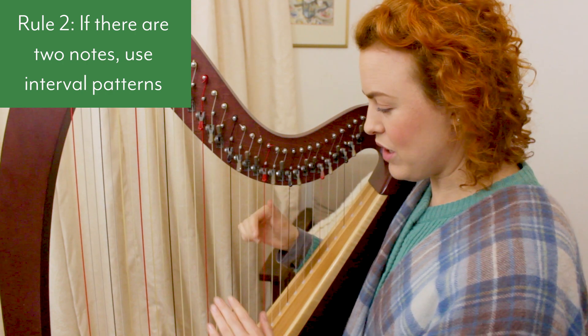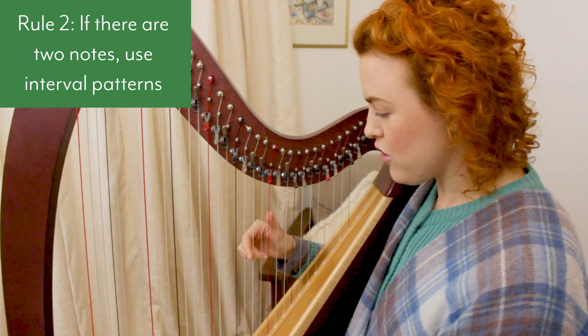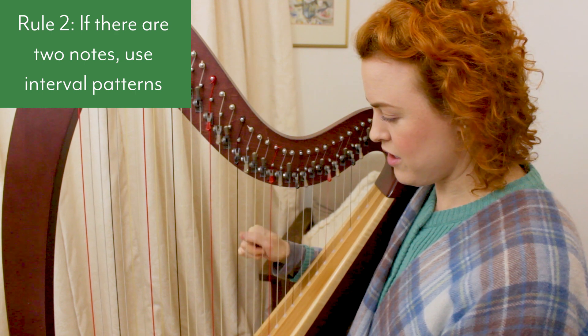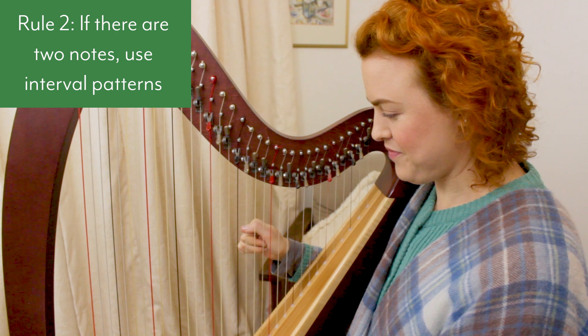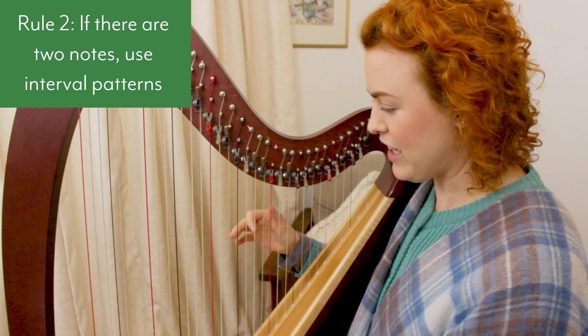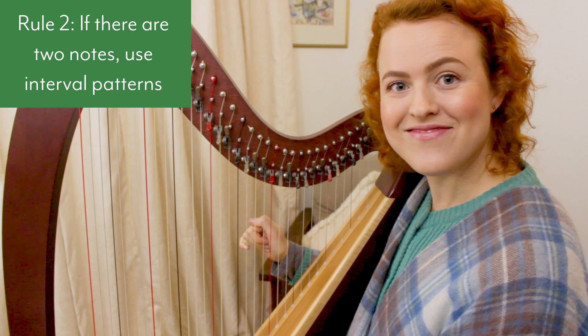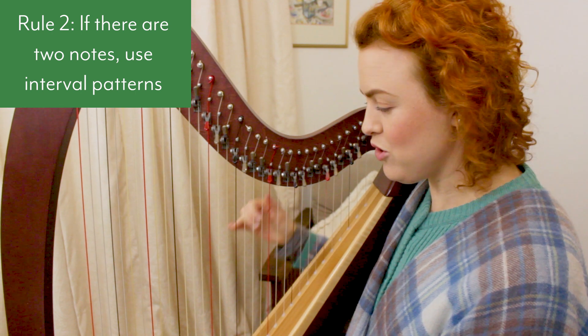For interval patterns: if there's a second, third, or fourth interval, use your second finger with the thumb. If there's a fifth or sixth interval, use your third finger with the thumb. And if there's a seventh interval or wider, use your fourth finger with the thumb.